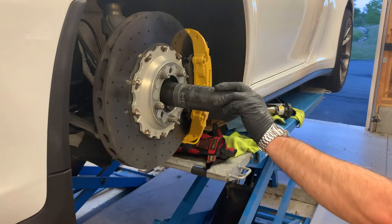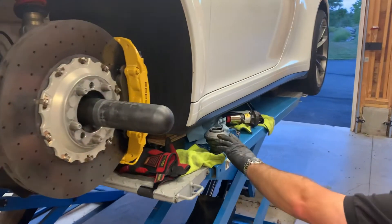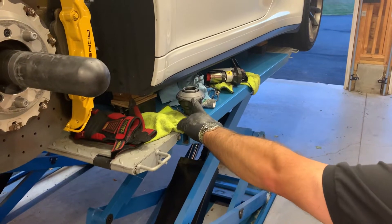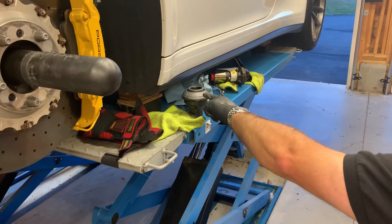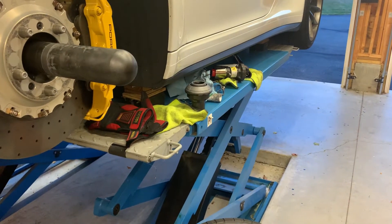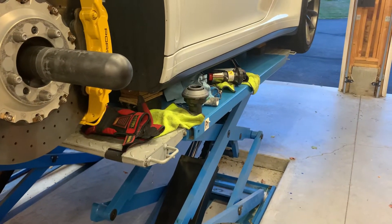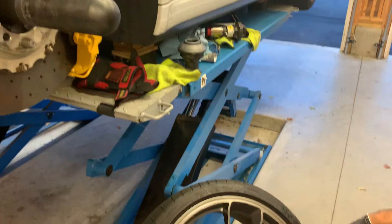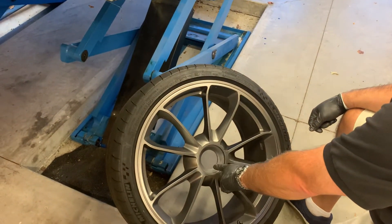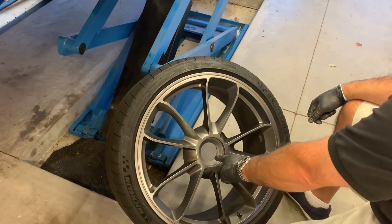So once you have that installed, if you're going to use one, you want to make sure that you've got a well lubricated nut — particularly the conical seating surface and the threads. You want a nice, clean, relatively thin film around the nut, and then a similar clean, relatively thin film around the conical seating surface on the wheel.